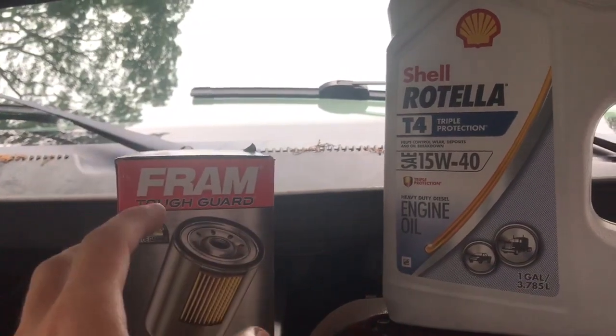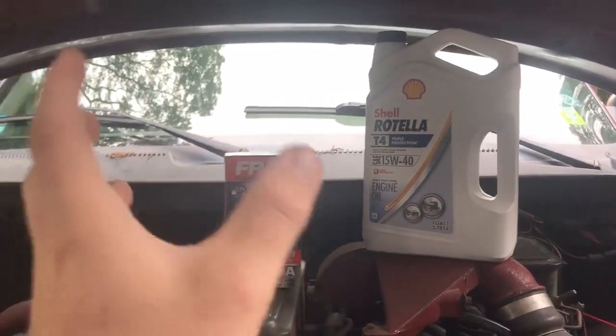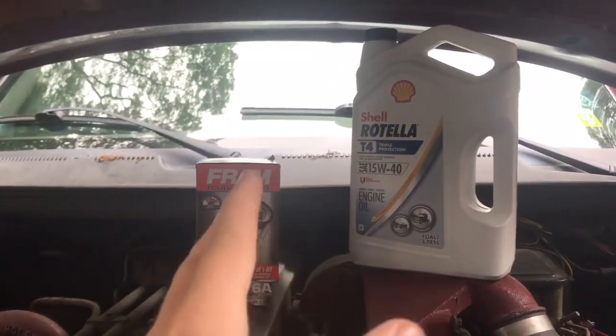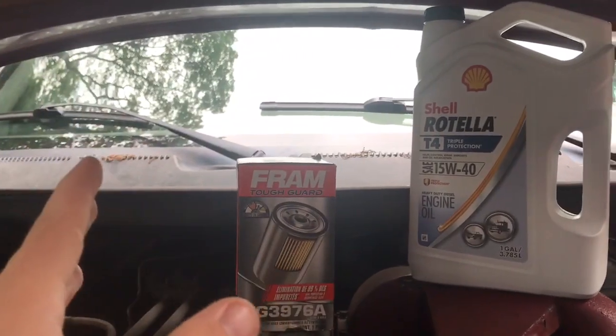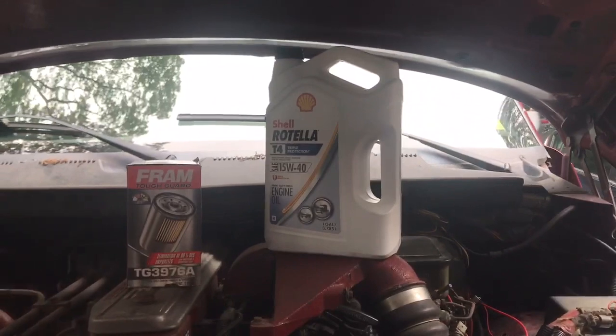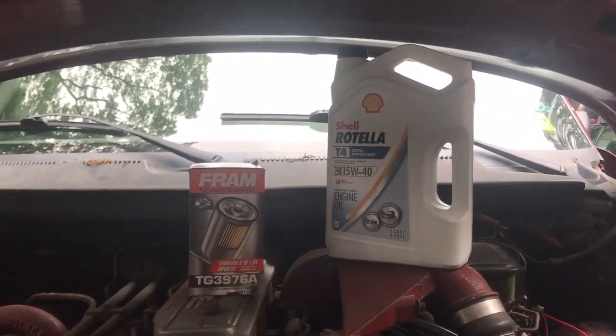I'm going to go through the steps I use to change my oil. First, I'm going seven thousand to seventy-five hundred miles between oil changes. You may want to go shorter depending on the oil you use and driving conditions, but this is what I'm doing — seven thousand to seventy-five hundred — and it works well for me.